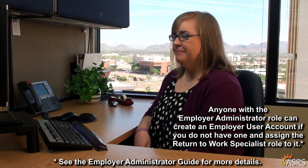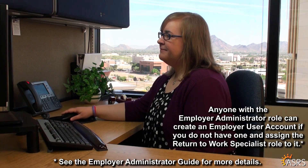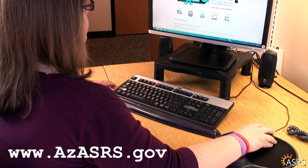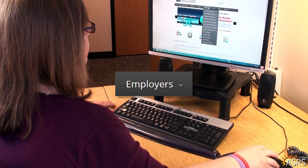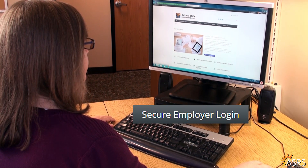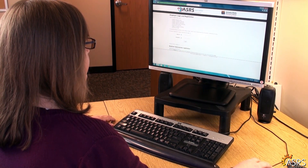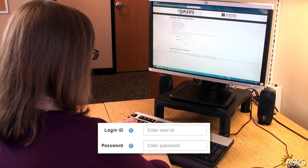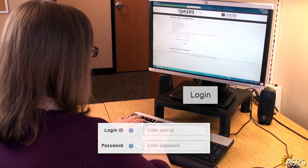Let me show you how it's done. Visit the ASRS website at www.azasrs.gov and click on the Employers tab at the top of the page. Click on Secure Employer Login. On the Employer Login and Registration page, type in your login ID and password, then click Login.